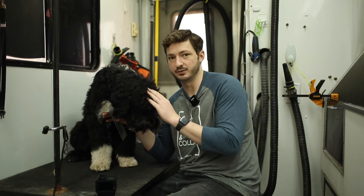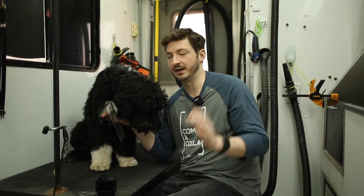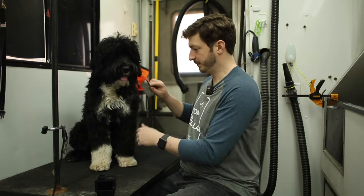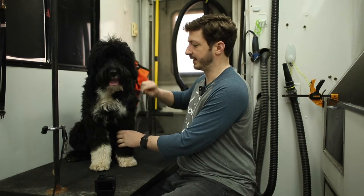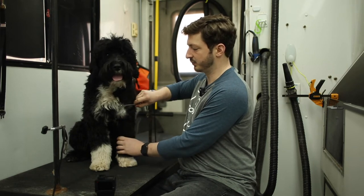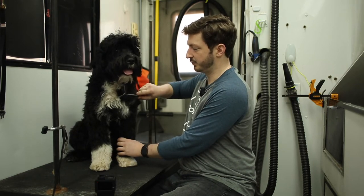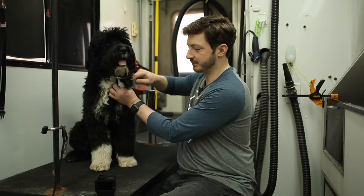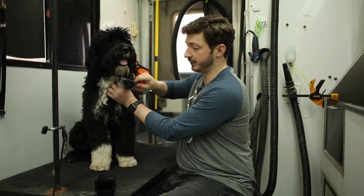You want to brush your dog every single day. If you do that, it will literally take you 10 minutes to get through an entire doodle, Portuguese water dog, any type of dog with longer hair. So pick a spot — I'll start from the neck down — and just bring that comb through. It's pretty smooth, but you see how it's catching a little bit there? That means a mat is going to form here if we don't stay on top of it.